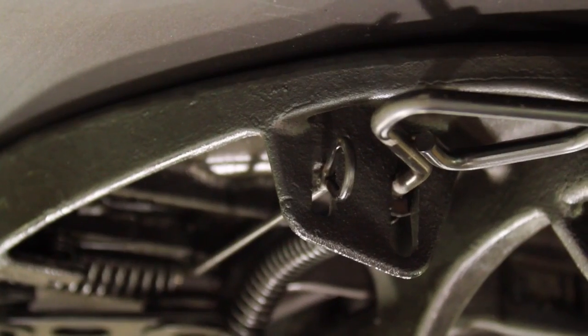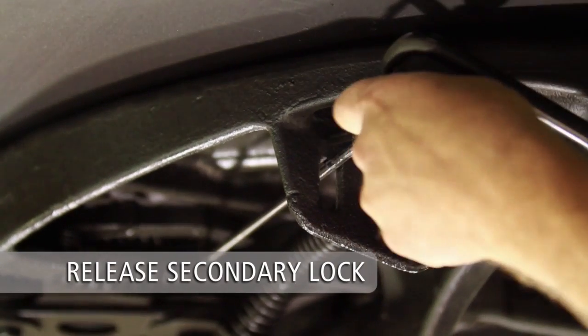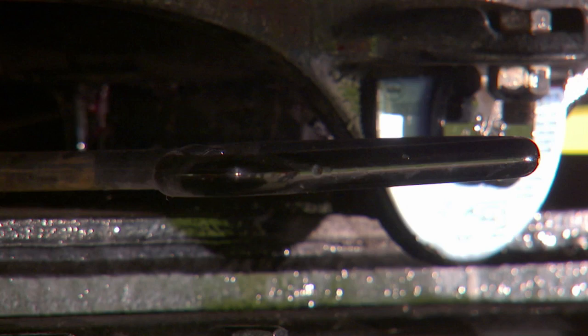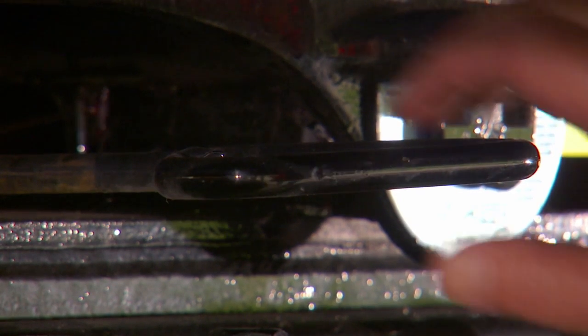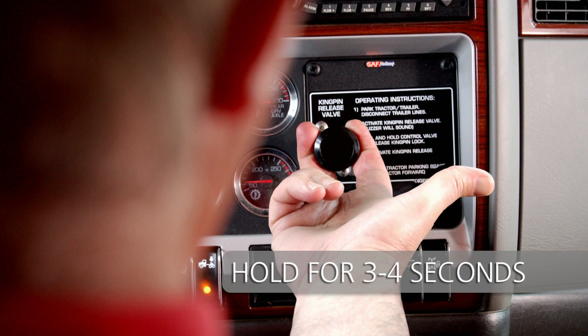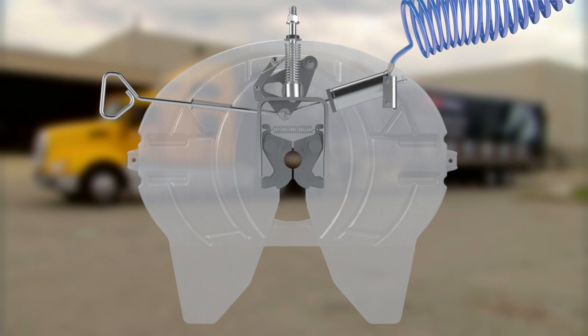Release the optional manual secondary lock if the fifth wheel is equipped with one. Now pull the release handle to disengage the fifth wheel locking mechanism. If the fifth wheel is air release equipped, pull and hold the fifth wheel lock release control valve for a minimum of three to four seconds until the locking mechanism opens and locks in place.